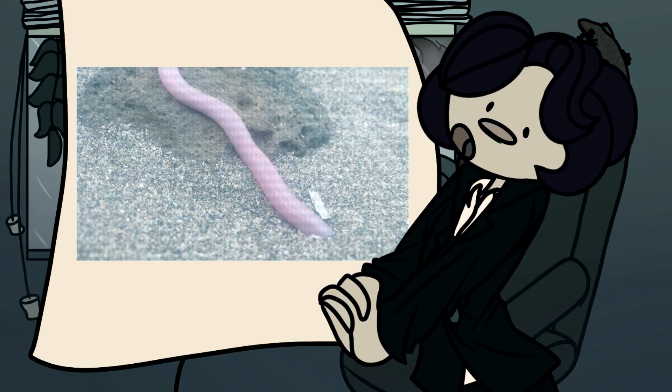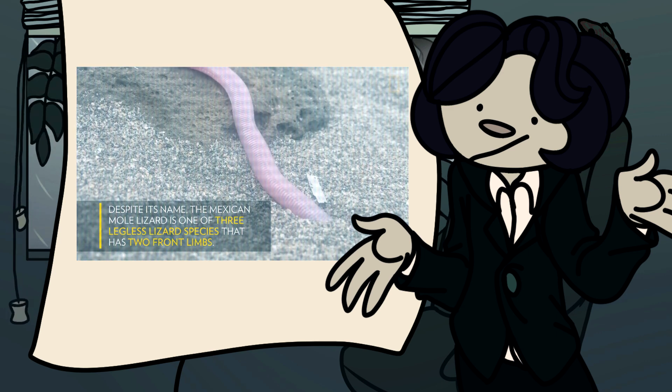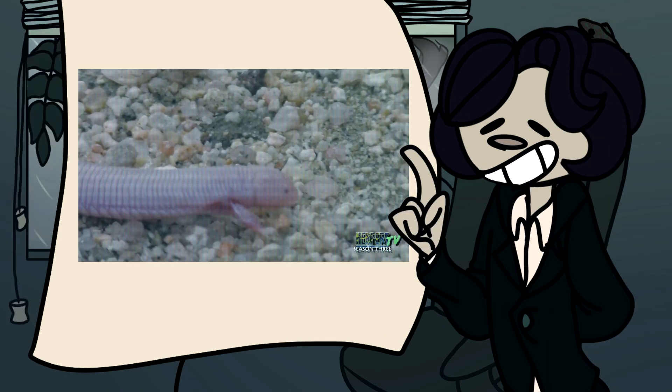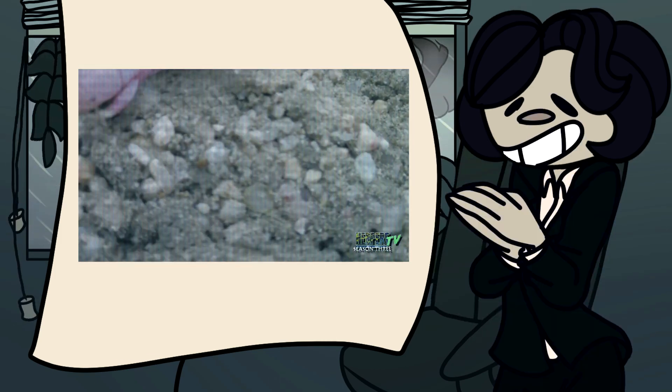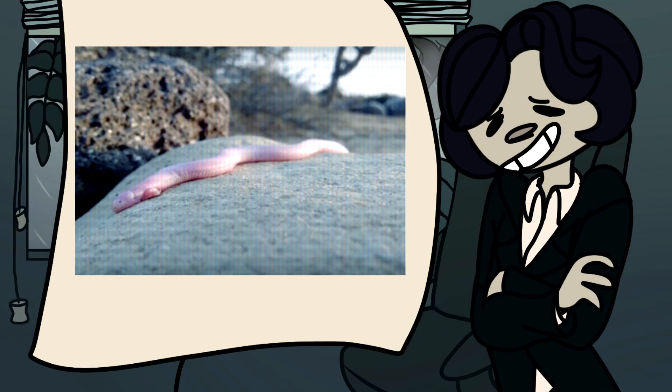Now to the general care. As previously stated, nobody really talks about the Bipes biporus, especially not about the care of one. This means that what I'm telling you is just me interpreting what would be best for them based on their location. Since they're native to more humid areas within Mexico, I'd think a lot of humidity is good. Since the mole lizard is a burrowing species, I'd go for a loose substrate — Exo Terra's plantation soil bricks would be my favorite, but there are many other brands that'd be good as well. Just as long as it's loose and packs humidity, it'd probably be a good bet.